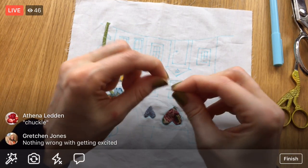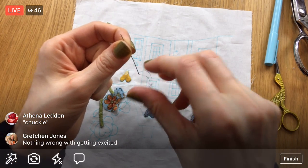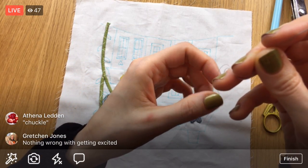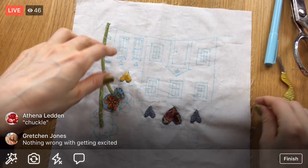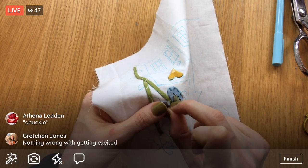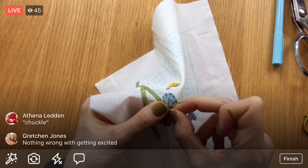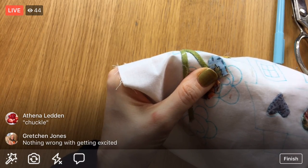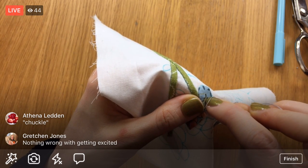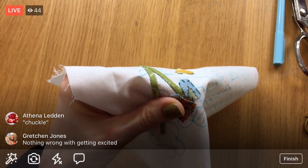We got a little more info from customs today on the little scissors. According to them, it's delayed because of fog and weather. I don't know — seemed a little odd, but we'll check in on Monday again. That's all we're waiting on, and then we'll get the embroidery supplies bundles out right after we get the scissors in.